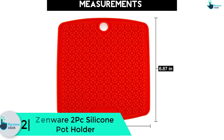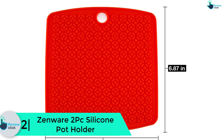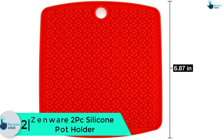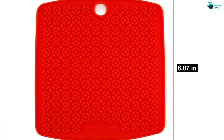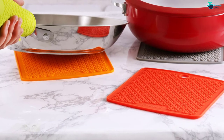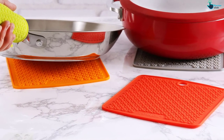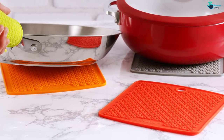At number 2 we have the Zenware 2-piece Silicone Pot Holder. I like this red two-piece pot holder silicone set by Zenware for a number of reasons. One: it comes in a high quality silicone material that provides a nice hold on the handles. Two: the unit can withstand heat temperatures as high as 450 degrees Fahrenheit. Three: the 6.87 by 6.5 inch dimensions provide nice coverage for both small and large cookware.